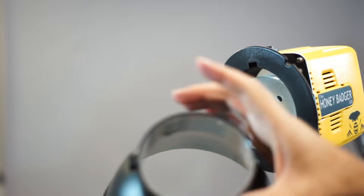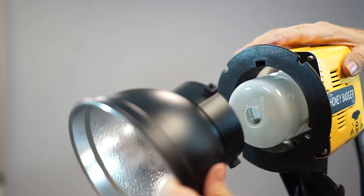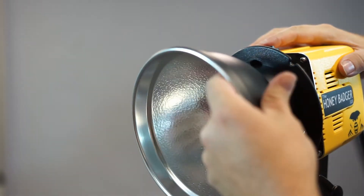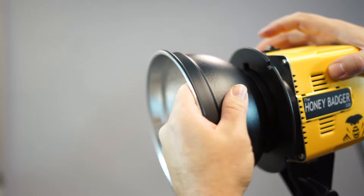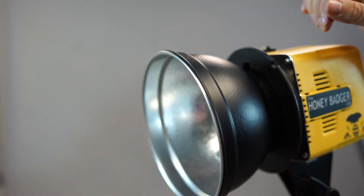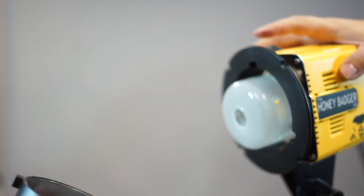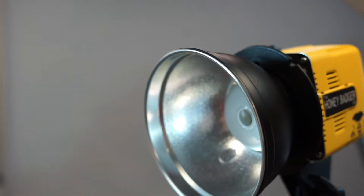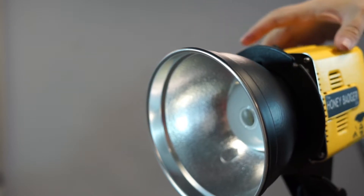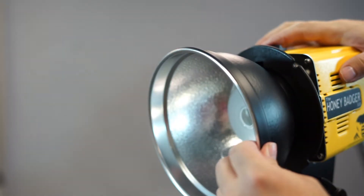The Bowens mount is really easy. You have these three guides with three corresponding grooves inside the modifier. You push it in, push back into it, and this little clip slides back. Once you push back, slide, and twist, it'll snap into place. To remove it, you push the clip back, twist the other way, and it comes off. Every single modifier in the studio uses this same mount — including the big octabox and strip lights.